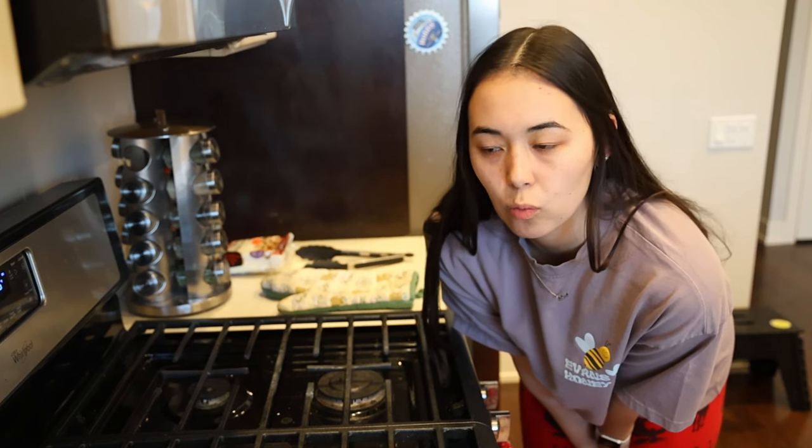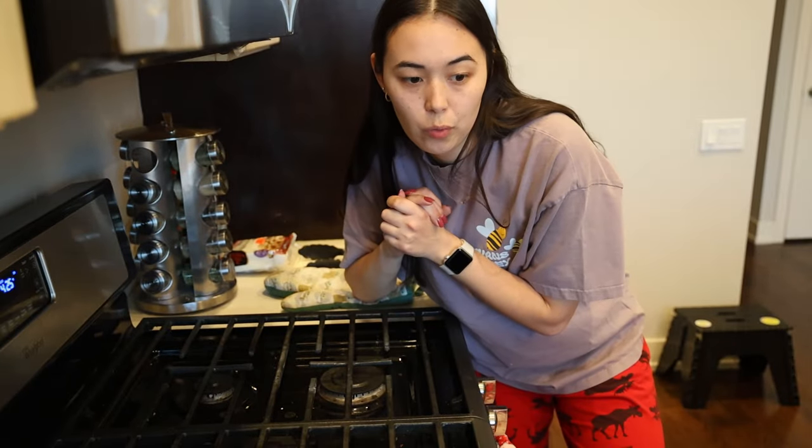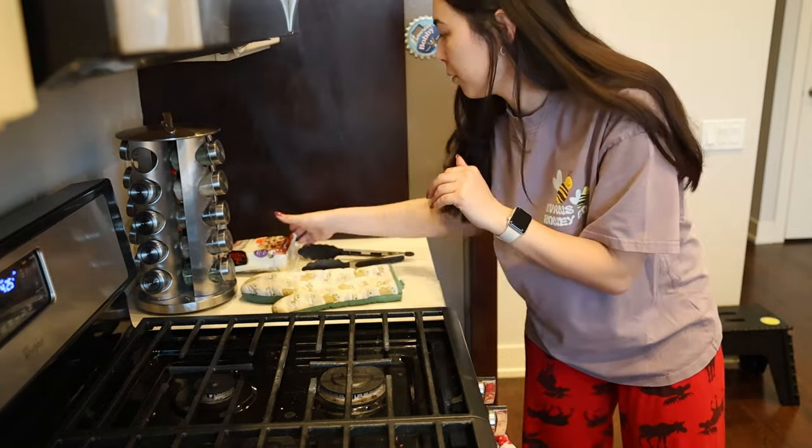Hello beautiful people. So we have our protein going for the stir fry, and now what every good stir fry needs is some good veggies and a carb source. I either do noodles or rice — today we're going to be doing noodles.